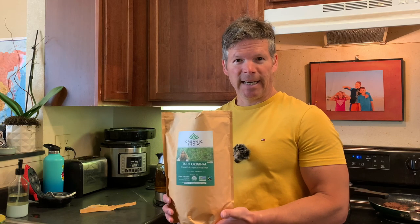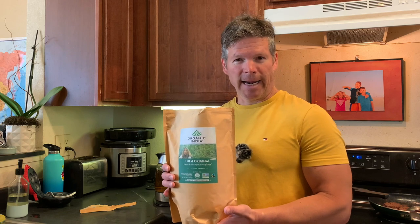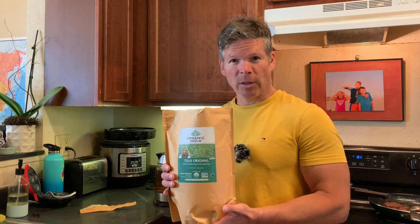There's a nice close-up of what the tea looks like here. So now that you've seen inside the bag, Tulsi tea is also called Holy Basil, and it consists of three different types of Holy Basil.